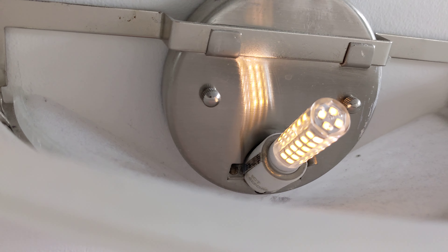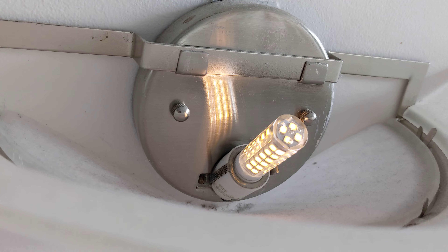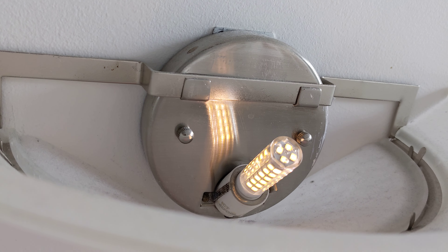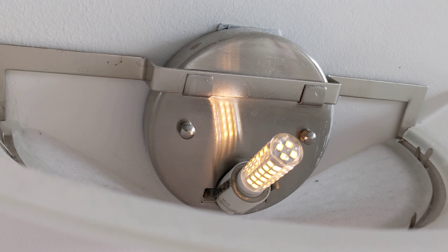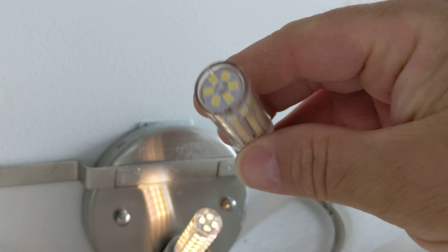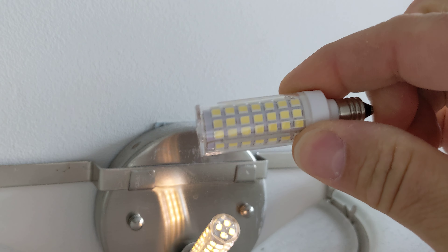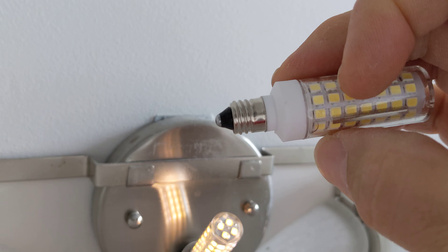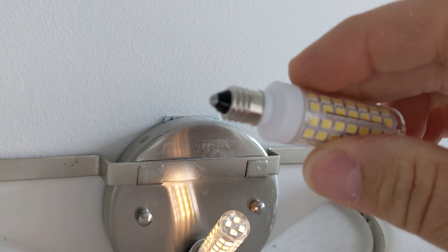Hi everybody. This is an LED light bulb that I got on Amazon, and after only about three months the light bulb suddenly went dim. So I actually went online back to Amazon and got a different model of light bulb. This is an E11 base, so it's like the mini candelabra style.